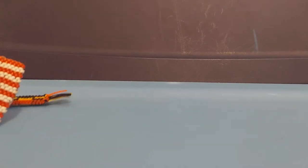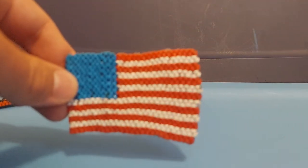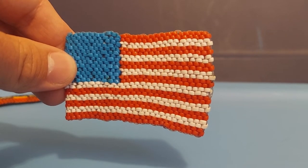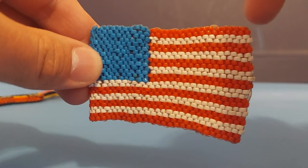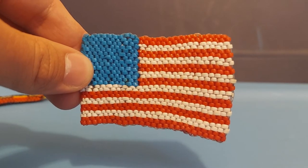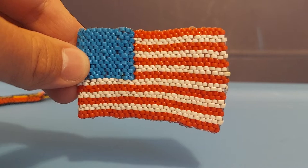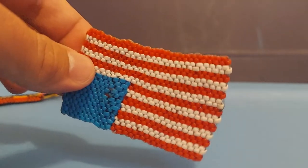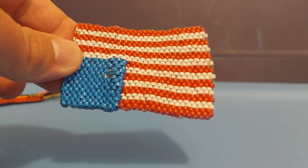Here's the classic American flag boondoggle, made pretty much directly from the tutorial by the Lanyards YouTube channel. Mine isn't the most consistent — at the beginning it's wider, and then the stitches get pulled tighter and tighter as I go along, so it kind of gets skinnier.